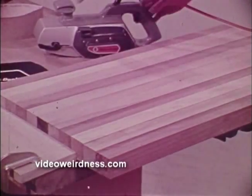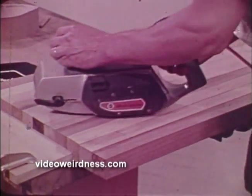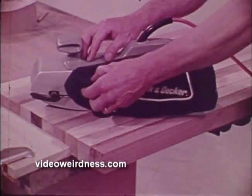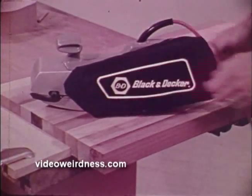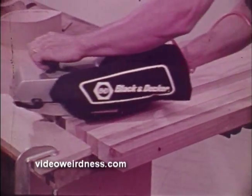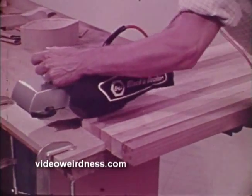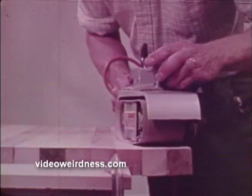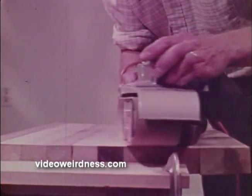For the toughest sanding jobs, you should use a Black & Decker belt sander. This powerful tool can smooth uneven surfaces and joints like magic, and by using the dust collector, you catch most of the heavy dust right in the bag. The Black & Decker belt sander can be maneuvered easily with no tilting or rocking. This is due to the low center of gravity, which is a superior feature, for it puts the weight of the motor right in the middle of the housing where it does the most good.